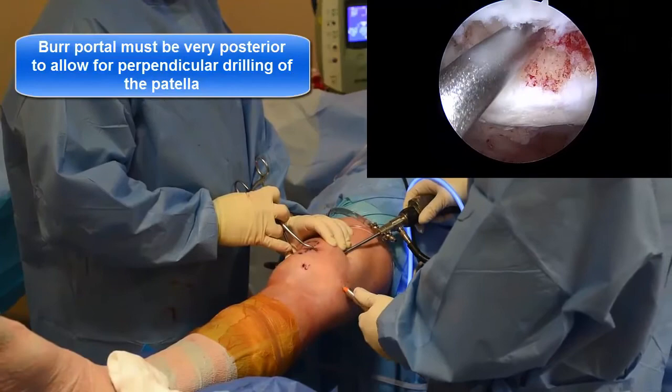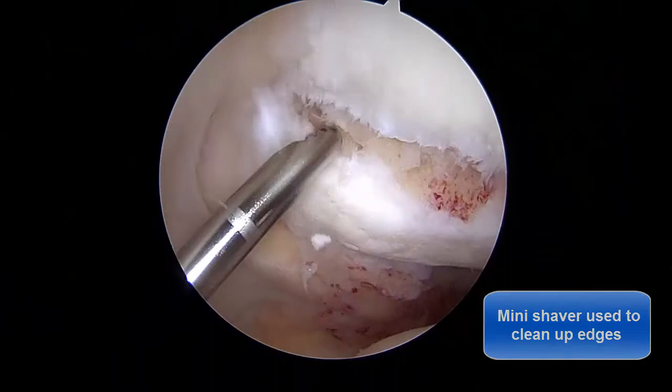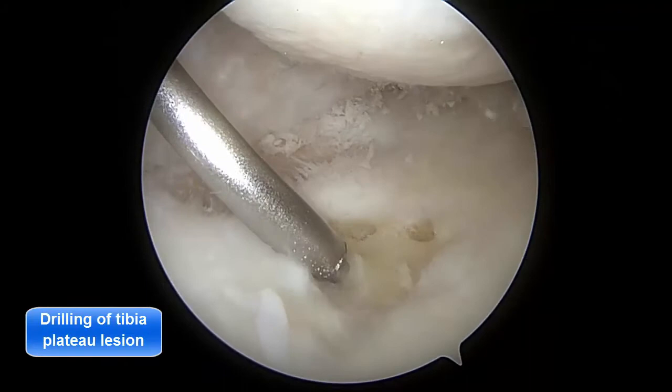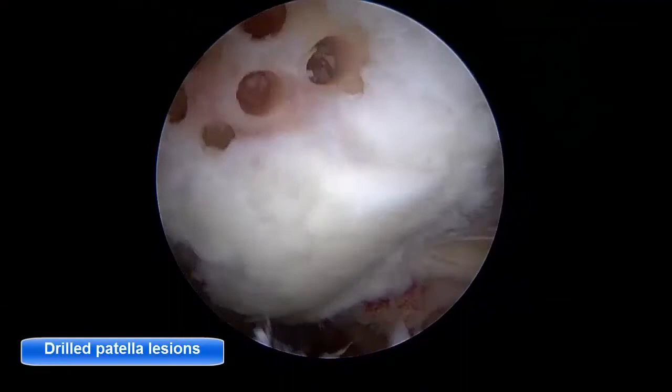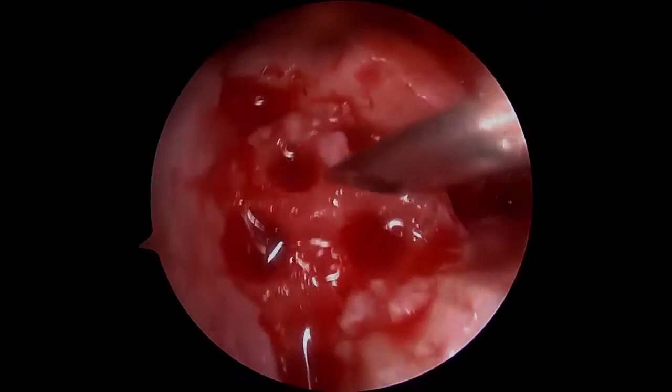Treating lesions of the trochlea, femoral condyle, and patella are relatively straightforward. However, to achieve near-perpendicular drilling of the tibia plateau, a percutaneous release of the medial collateral ligament may be required in tight knees. After all lesions have been treated, the knee is suctioned dry, and all portals are closed except the camera portal. The mixture of BMAC, PRP, and HA is injected directly into the primary lesion with an 18-gauge spinal needle.